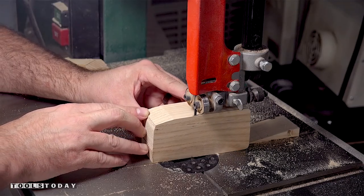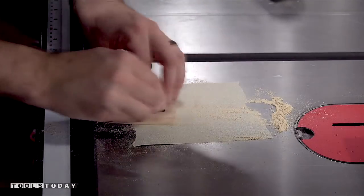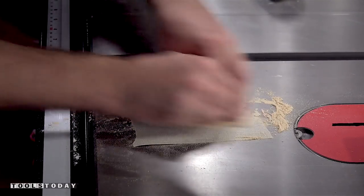For the neck I'm using, it requires it to be set at a slight angle. So I'll cut out a wedge on the bandsaw, sand it down, and glue it in the neck pocket. This isn't necessary for all guitars.